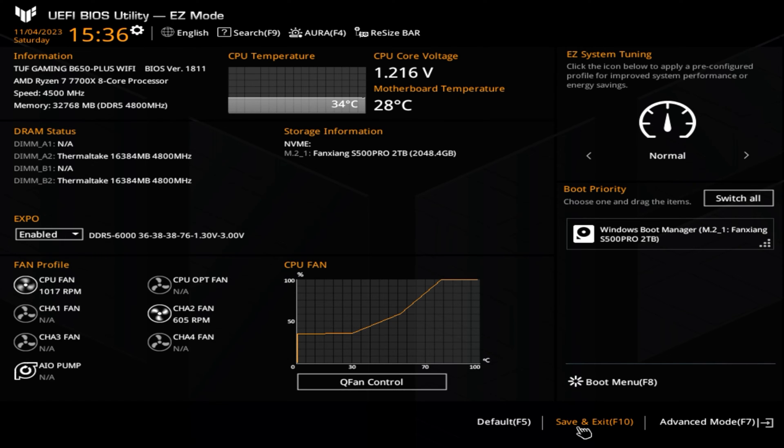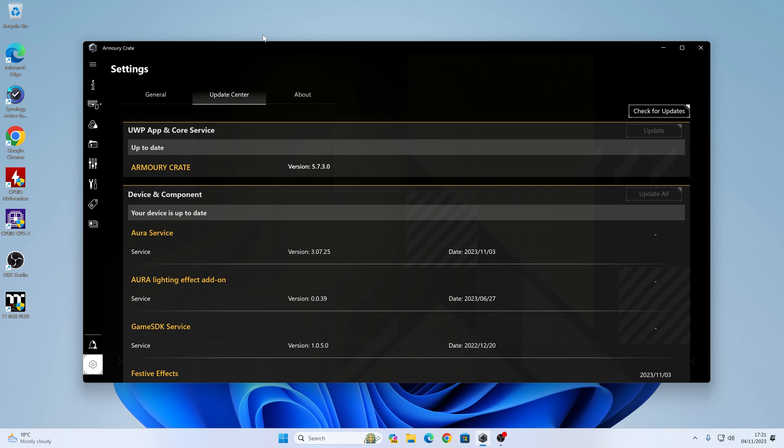So if you're happy with that, that's the end of the video for you and you can carry on using your computer. If you want to then have a little bit more control within the Windows ecosystem in Fan Expert 4 within the Armory Crate software, I'll show you how to do that next. So we've done the BIOS section — now let's take a look at Armory Crate. They've actually included Fan Expert 4 into the Armory Crate software suite.